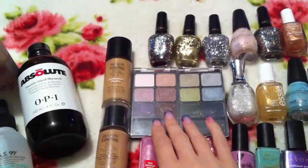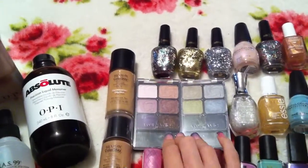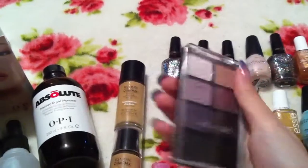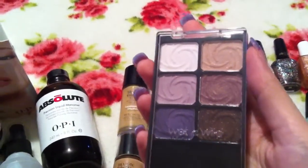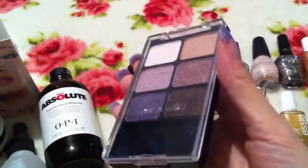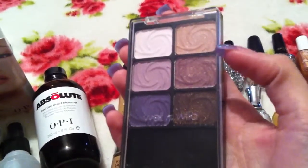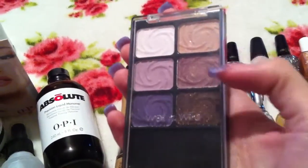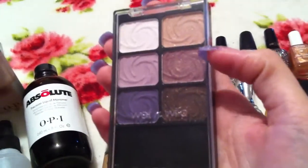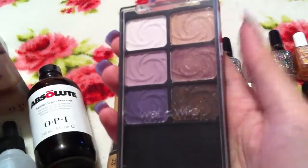So that was the lipsticks. We'll just move on to these eyeshadow palettes now. Both of these are from the brand Wet n Wild which is available in US drugstores. This first one is the palette in Sugar Plum Fairy. It was a limited edition palette and it did come out one Christmas time I think. So I don't think it's actually available anymore, but I really love these eyeshadows for such a cheap drugstore brand. The payoff of these eyeshadows is absolutely fantastic, and you do find a lot of dupes from MAC eyeshadows in these palettes as well. So I absolutely love these.